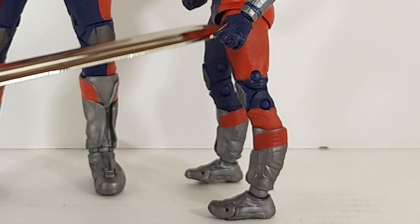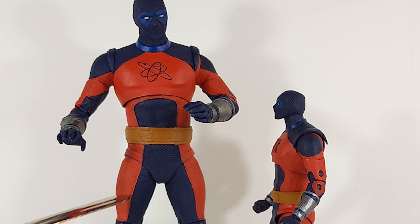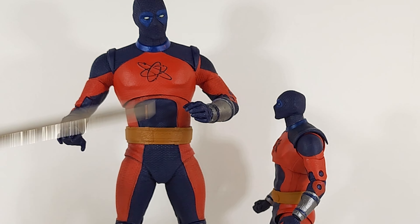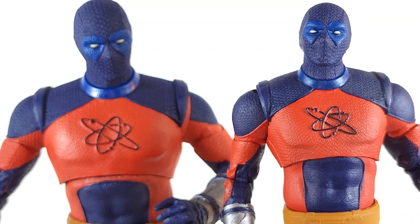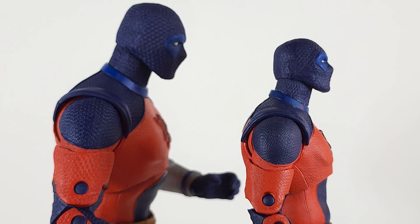Look at this seam down here — the orange is bleeding over the paint on the side of his legs, really sloppy. The chainmail pattern is a lot more prominent on the big guy, and again that might be because he's bigger, but overall just a cleaner aesthetic with much better quality overall.